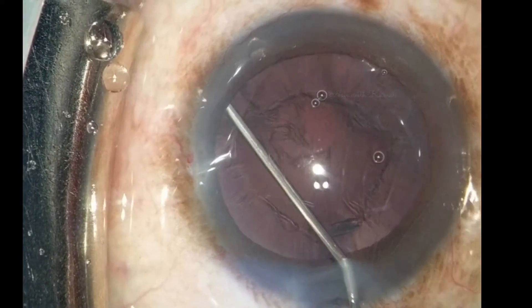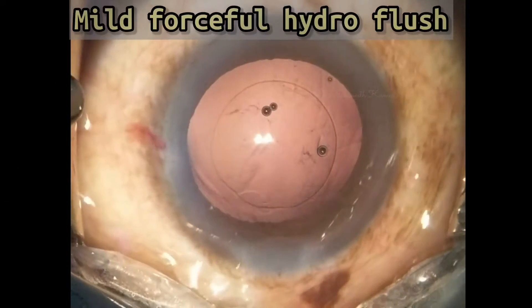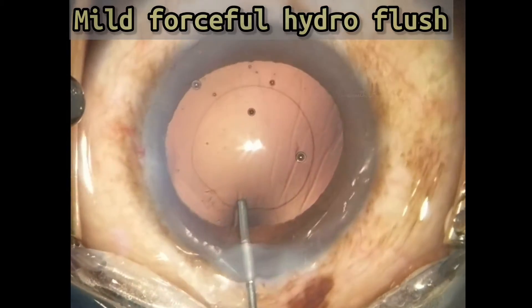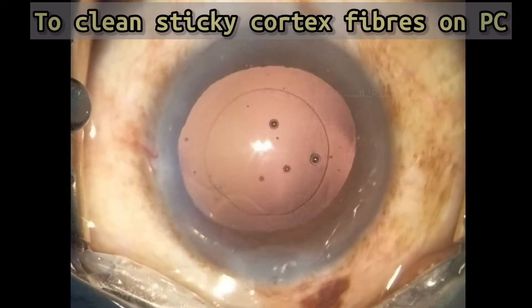Multiple hydros are repeated in all quadrants. During PC polishing, any left-out fine fibers or the posterior capsule can be washed out with a slightly more forceful injection of hydro.